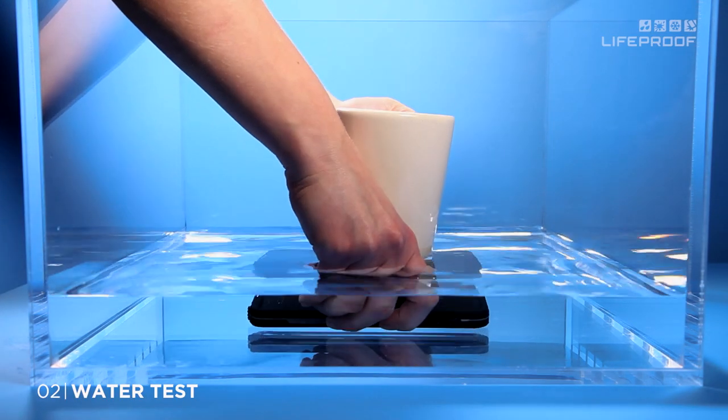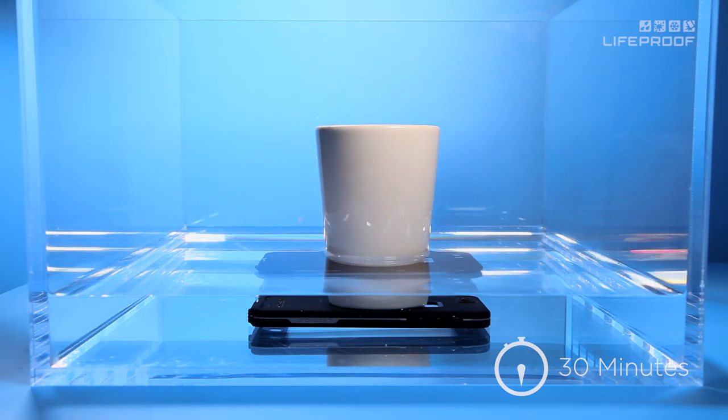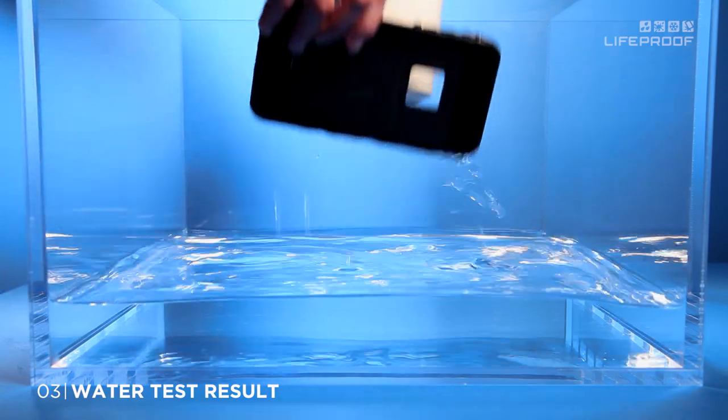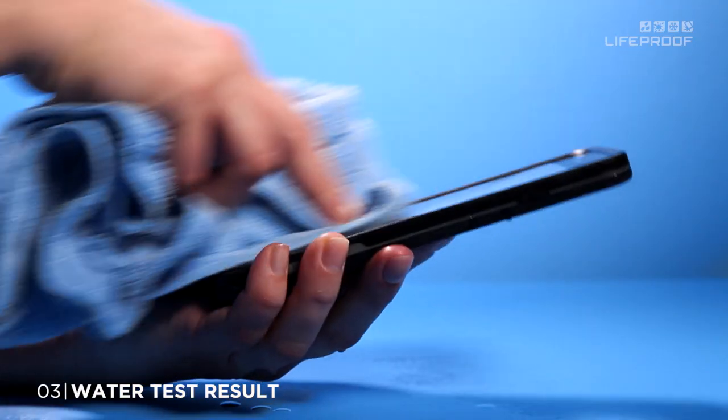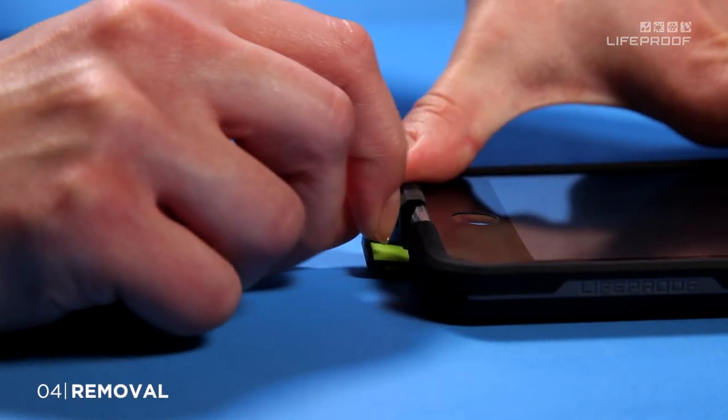Submerge in water face down and weigh it down for 30 minutes. Afterwards, remove the case. Dry thoroughly, being sure to catch any water that may be trapped in the seam, and check inside for moisture. Open the charge port door and use a coin to separate the case.